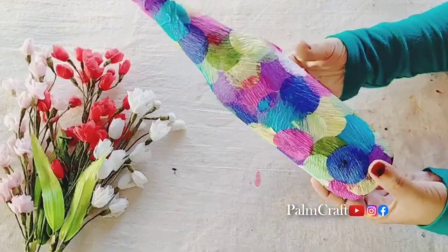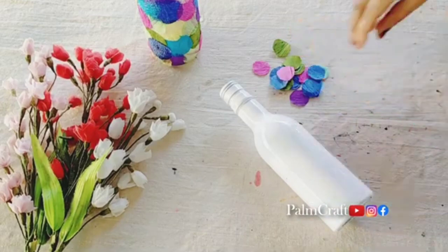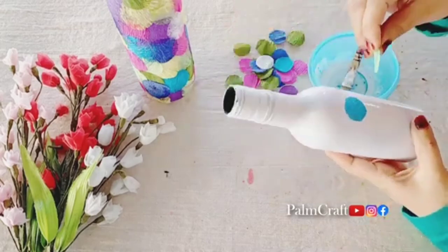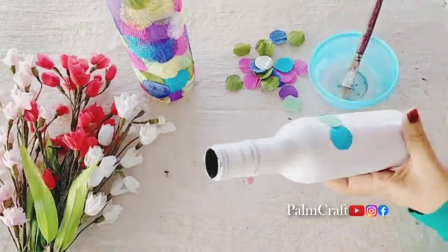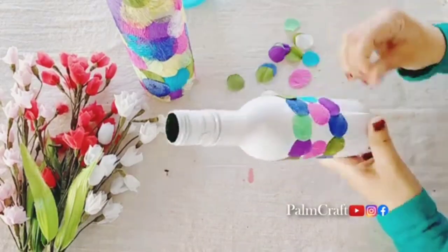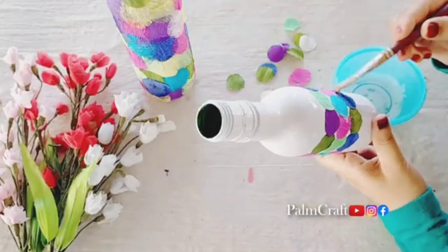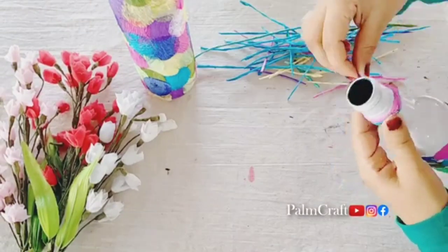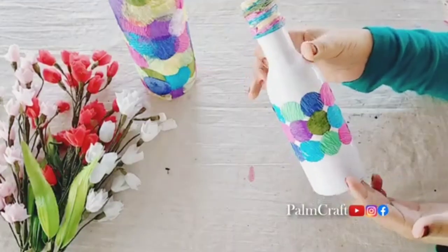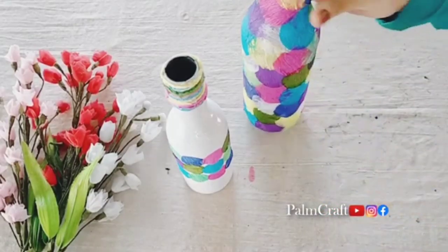We are ready for the third bottle. I have a plastic bottle, a white base coat, a crepe paper, and a small circle. I will mix it in the bottle and make it complete. I will put it in the bottle. We have a little thread — I will roll it in the bottle. If you have a base coat, we will make it in the bottle. We have a nice paper.